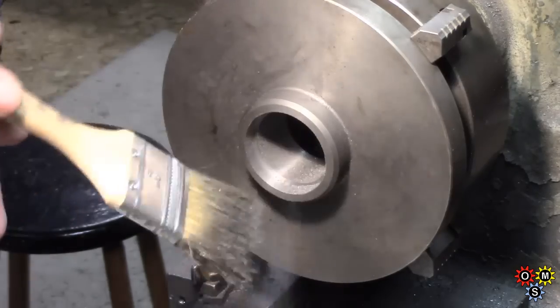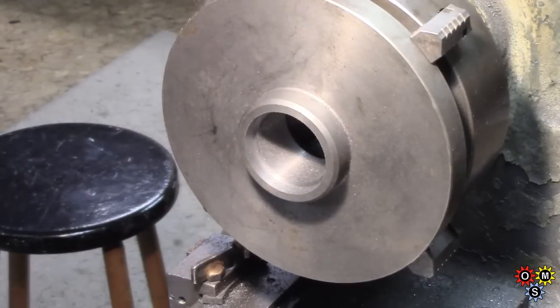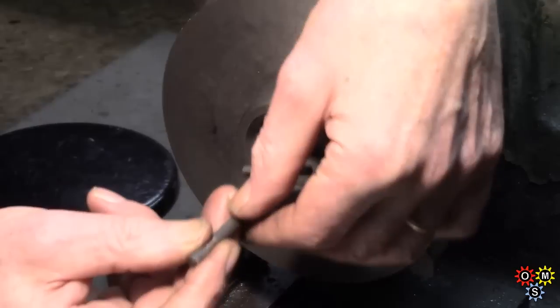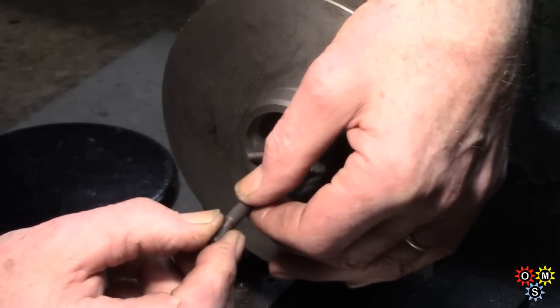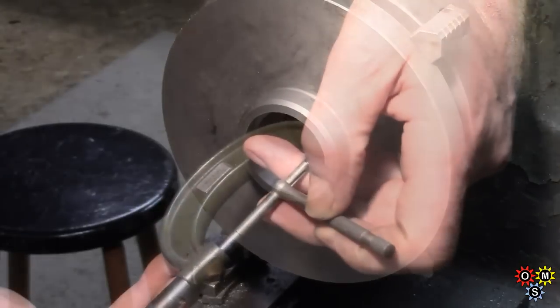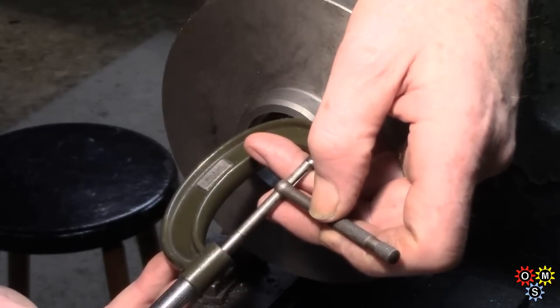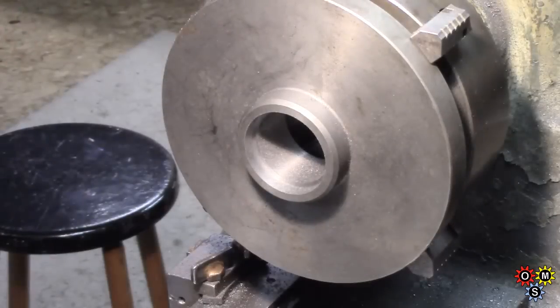I haven't got the air on — I'll just sweep that out a bit. In theory I've got just a few thou to go. Let's see what we've got. 7.25, a couple of thou short of 7.40. I was going to go to 7.40, but that'll do.